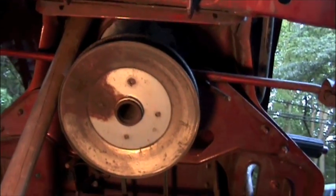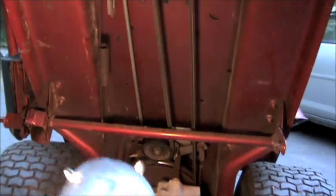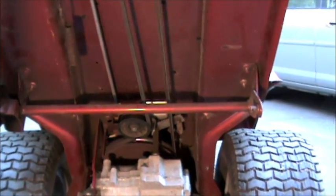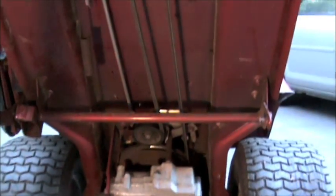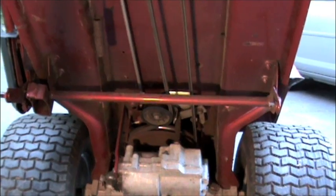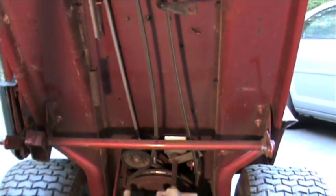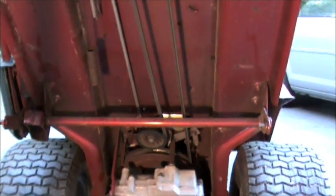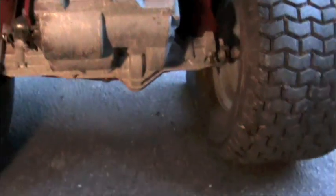Here we are under the Murray. There's the engine pulley, there's the drive belt, and that little pulley down there — that's the clutch idler pulley. Dave, go ahead and actuate that lever to show how this works. Push that lever and you want to change gears — see, it completely releases tension on that belt. Now press down on the brake pedal — see, it does the same thing with the pulley, but see that big spring right there? That big spring pulls on the brake caliper down there.